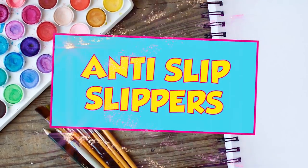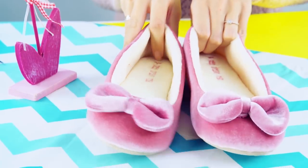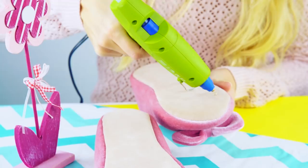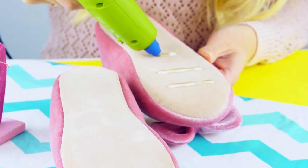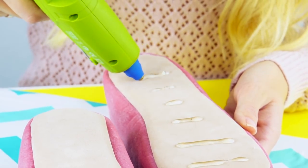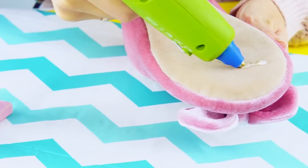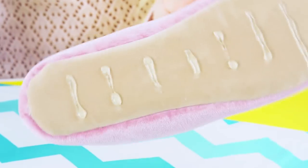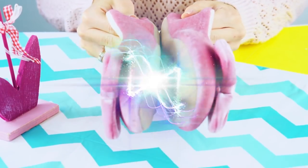Anti-slip slippers. Flip the shoes over and put the left one on the right side. Draw horizontal lines with hot glue down the shoe. Make sure to make the lines in the center shorter than the ones on the outside. Repeat the process with the other shoe. Perfect! Your shoes will never slide again.